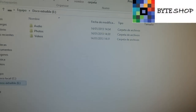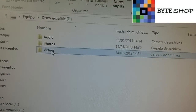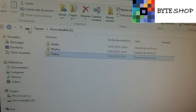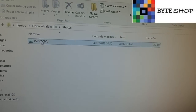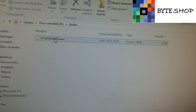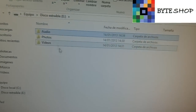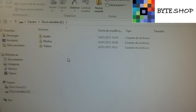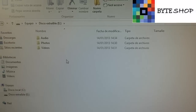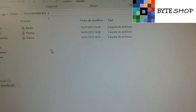Una vez que conectamos la memoria micro SD a la computadora, vamos a ver tres carpetas: en 'video' aparece el video que tomamos, en 'fotografías' está la foto que tomamos, y en 'audios' están los audios grabados. Es muy sencillo. Ustedes pueden mandar el mensaje desde cualquier parte del mundo y se va a activar automáticamente la cámara. Eso está muy padre. Gracias.